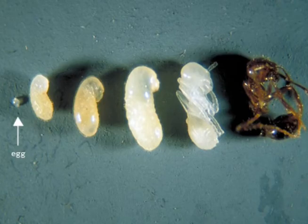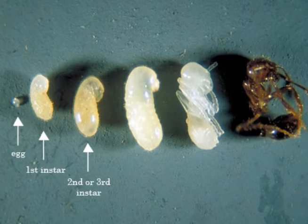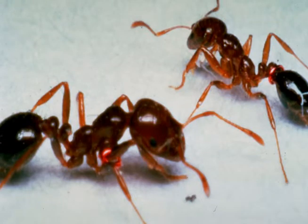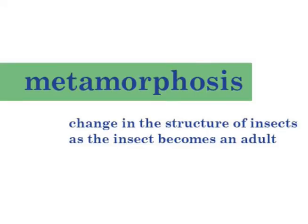Once the larva has molted four times, or it has gone through the four instars, it moves to its next stage, where it becomes a pupa. The next time it changes, it becomes a young worker ant or nurse ant. Scientists call the changes that have taken place metamorphosis.